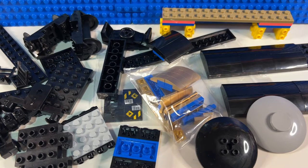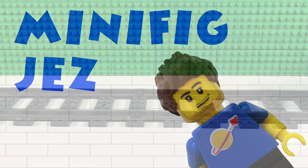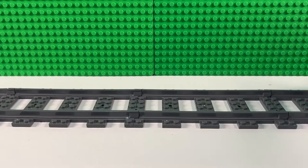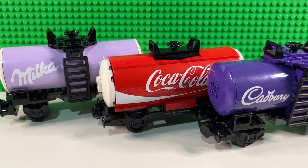Hi there, and today I'm making yet another tanker for my railway. So first there was Cadbury's, then there was Coca-Cola, and finally there was Milka. Now this last tanker I've wanted to make for a while but involves the colour gold, and not many pieces in LEGO come in gold, so I've been doing some searching and trying to work out how to do this tanker, and I finally worked it out, so today we're going to build it.